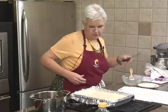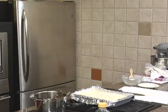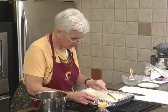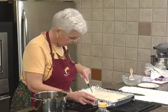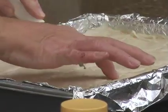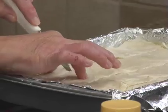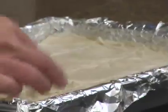Now you're going to take a sharp knife and score the top of it. We don't have to cut it all the way through — this just gives the steam a little chance to get out. Then this goes in the oven for about an hour.